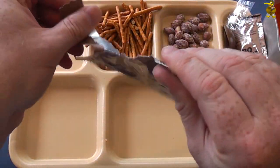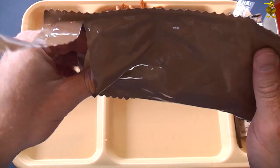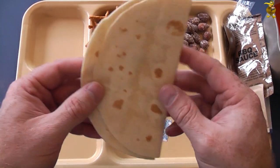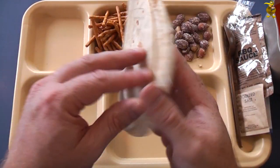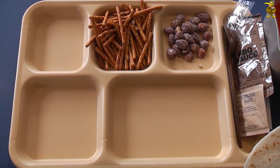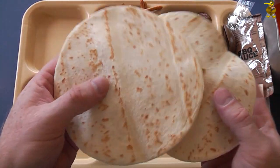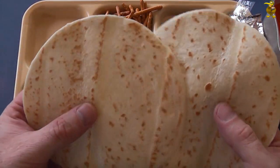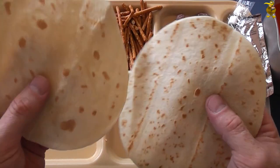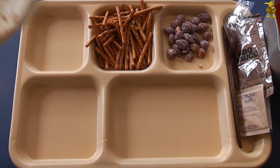Tortilla time — smells good. MRE bread products always have a kind of distinct smell from the oxygen absorber. If you were to buy two tortillas in a supermarket, bring them home and have a good smell of them, you'd probably think something was a little bit up with them. But these are super fresh in MRE terms. Usually because they've been folded over they get a split and just break in half, but these feel real soft and pliable — pretty luxurious from what we're used to.